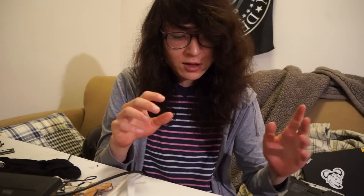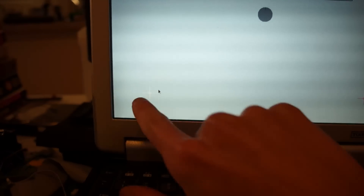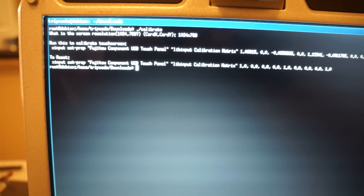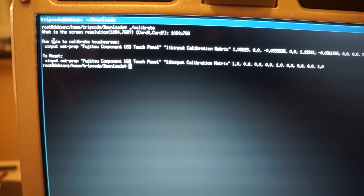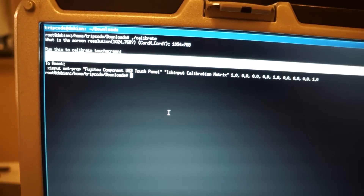Luckily I ran into someone with a CF-30 on the Arch Wiki who figured out how to do this, but his tutorial had more steps than required. So I made a program in C++ — it's about 20 lines — and it just runs xinput calibrate and follows the steps he came up with to calibrate the touchscreen, but simpler: you don't have to do janky calculations by hand or put things in a calculator. The C++ program takes care of it and gives you an xset line that you can run. I'll link the Arch Wiki page and a GitLab link to the touchscreen calibration program.